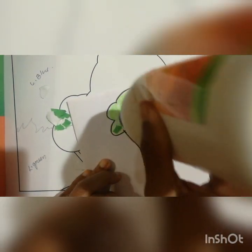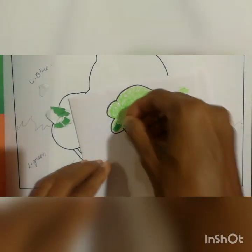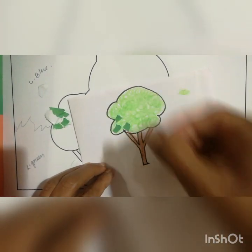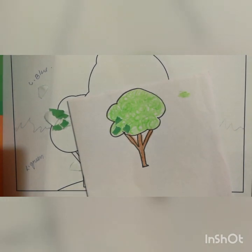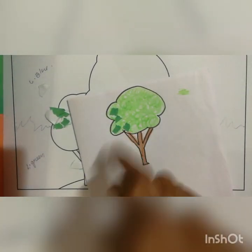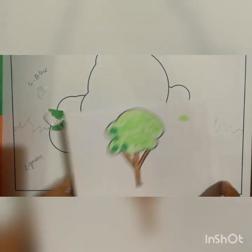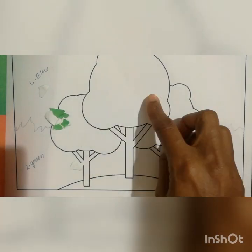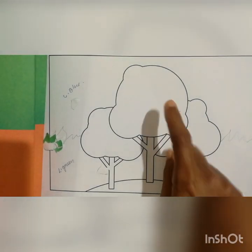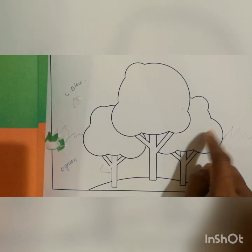Or you can apply the glue on the page and then paste the paper on that. One paper to another paper you should leave a little gap, like this. You have to start to paste the green color on this part. After finishing the green color here, you have to take an orange color paper and paste it on the other two trees.